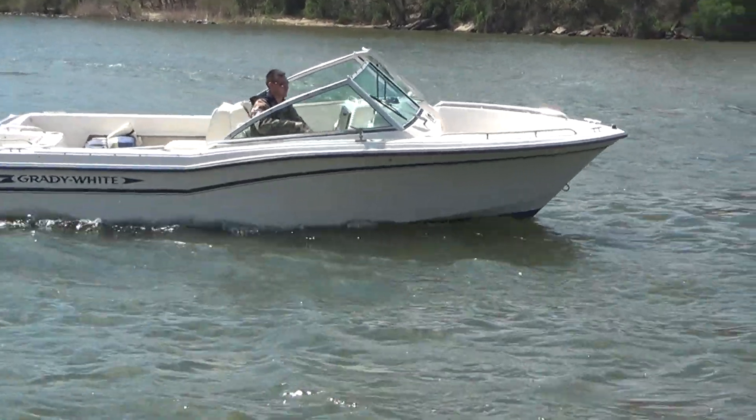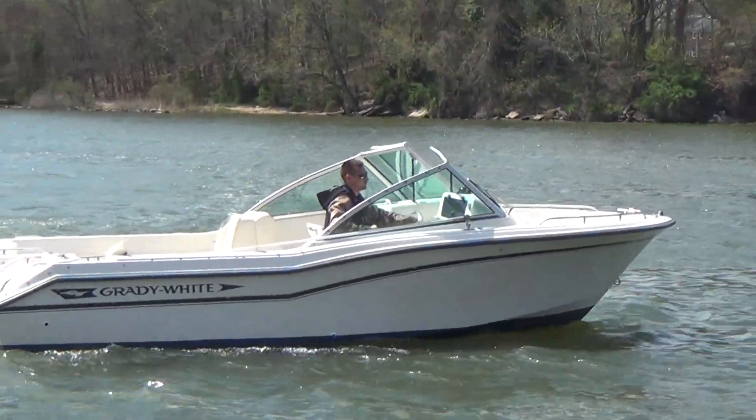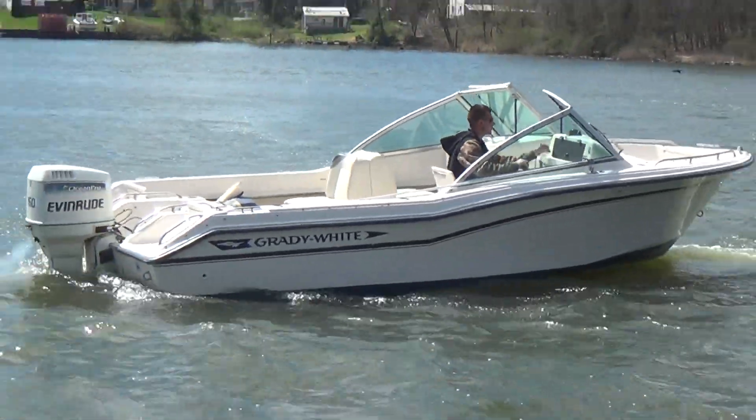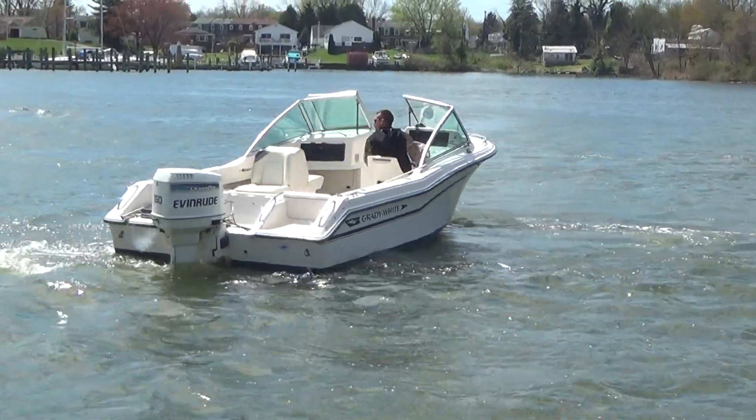With a Grady, routine waxing is all you need to keep her looking great — maybe twice a year. This one still shines like new. Thanks for watching, guys. Have a nice day.